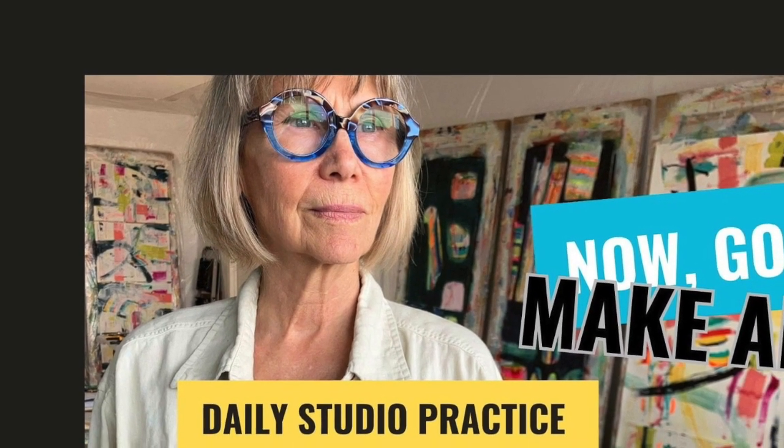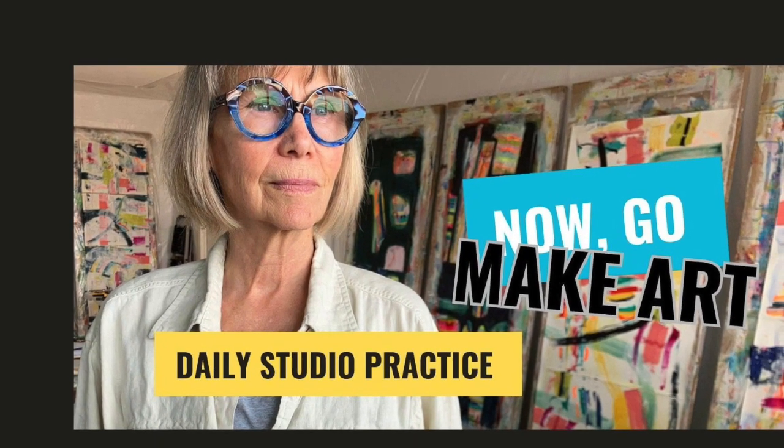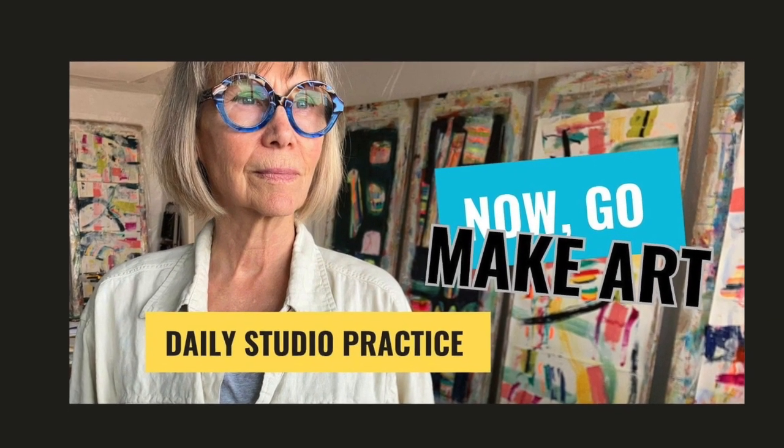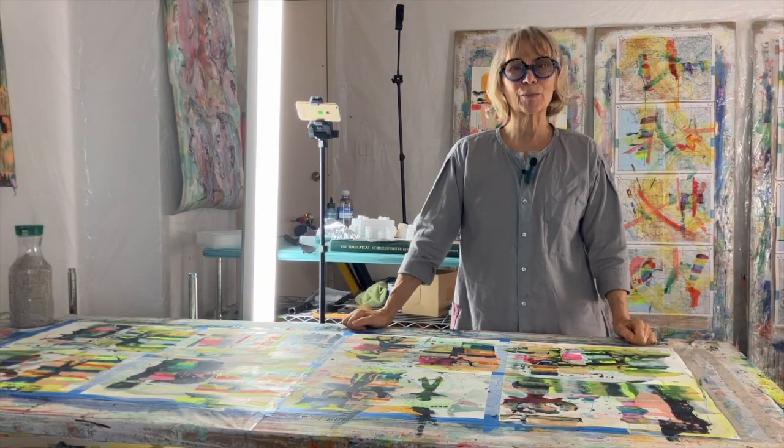Welcome to my daily practice at Wendy Code Art. If you find this video interesting or helpful, please consider subscribing to my channel and liking the video. Hi, it's Wendy and welcome to my studio.